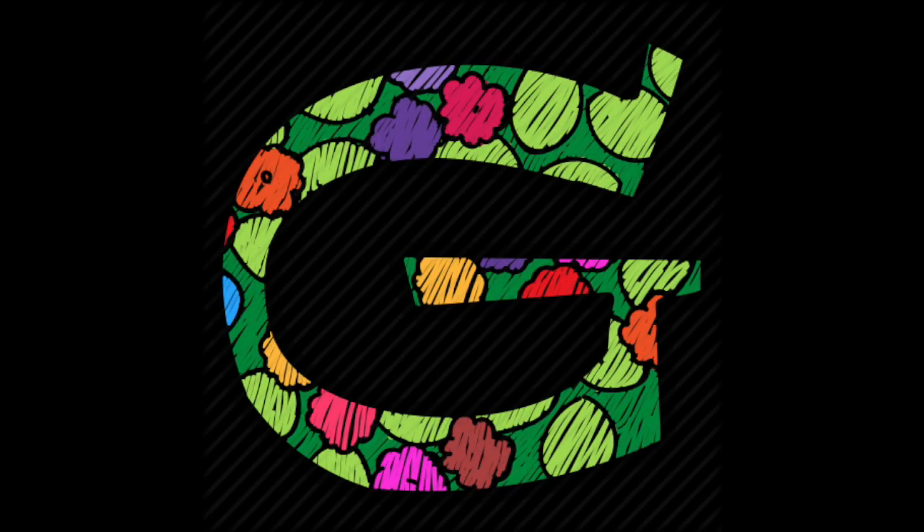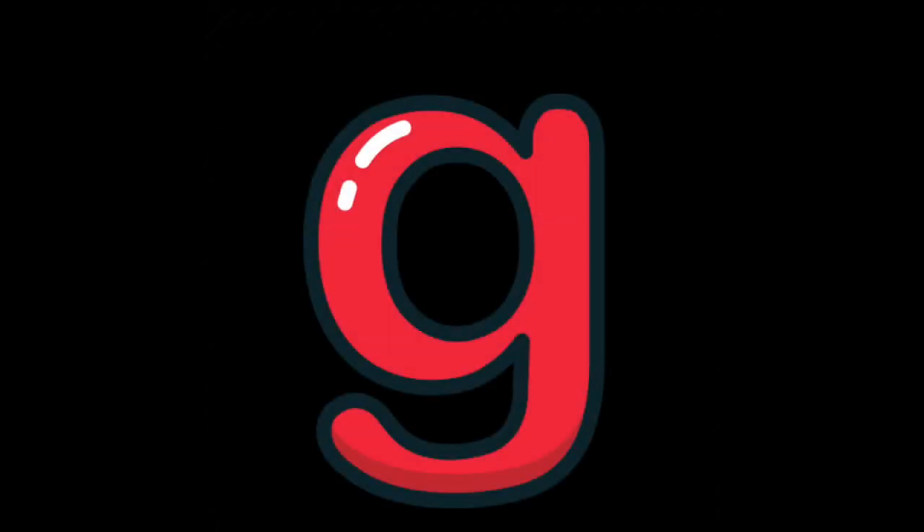The letter G. The G does make two sounds, but at the early age, when we're just starting to learn the alphabet and sounds, we only look at the hard G sound, which is G.